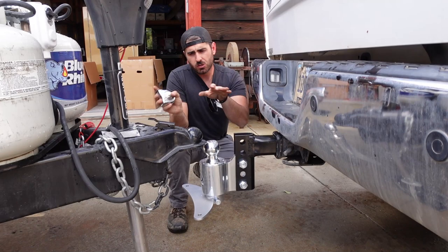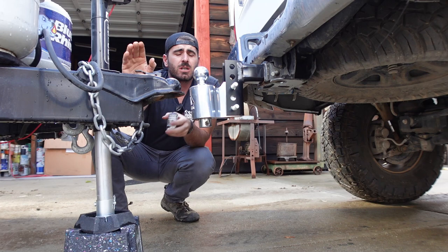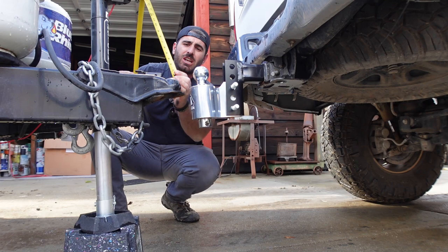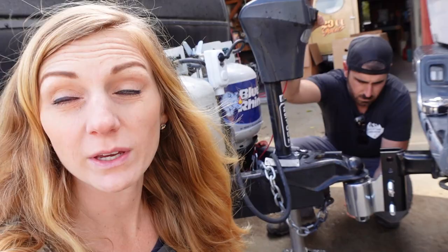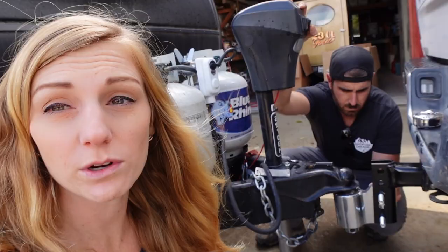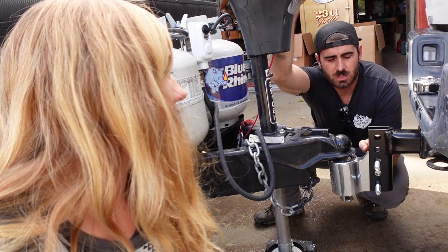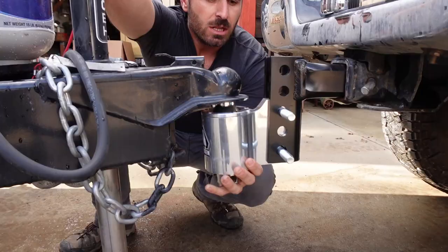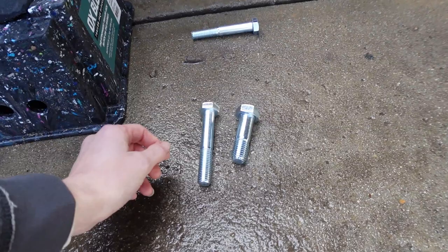According to the instructions, you want to measure from the top of your ball down and you want roughly an inch and a half. We're about an inch and three quarters because our truck has a little lift in the back — I think it'll be totally fine. The next step is hitching up: we lowered the ball all the way, coupled it, and now we're raising it back up so we can put the bolts into place. We just learned the hard way — these are not the bolts you want in there. These are the bolts that go in the hitch receiver area — the short fat ones, not the long skinny ones. We have to switch those out.